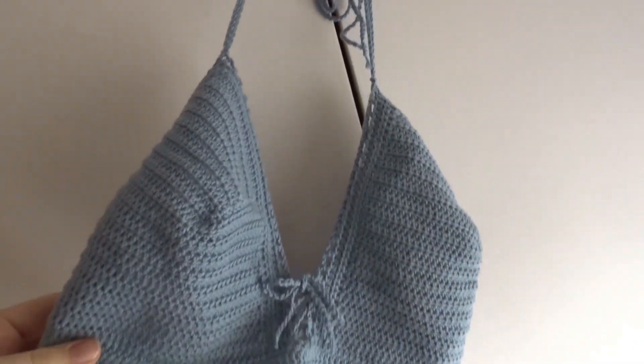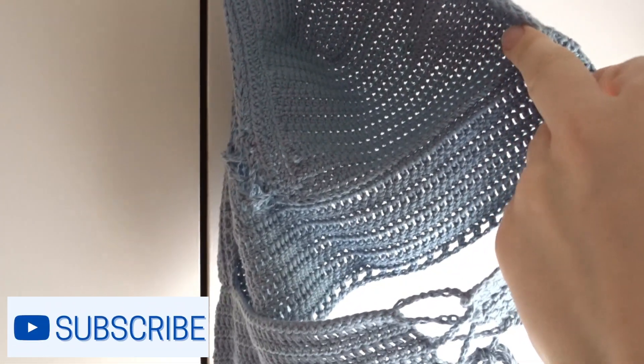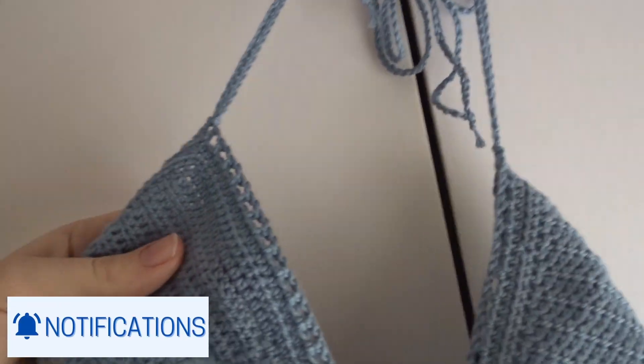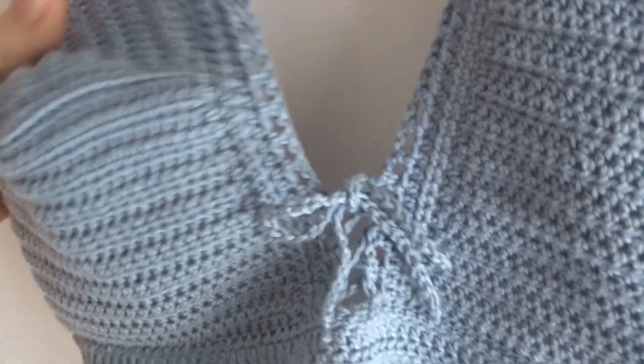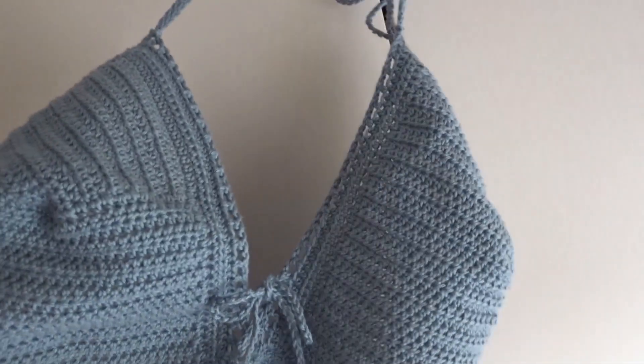And here it is, finished! Hopefully you enjoyed making this and managed to make yours fit you perfectly, and you found this tutorial helpful. If you did enjoy it and want to like and subscribe, that would be amazing. Have a great day, wherever you are, whatever time it is — looking forward to seeing you next time.